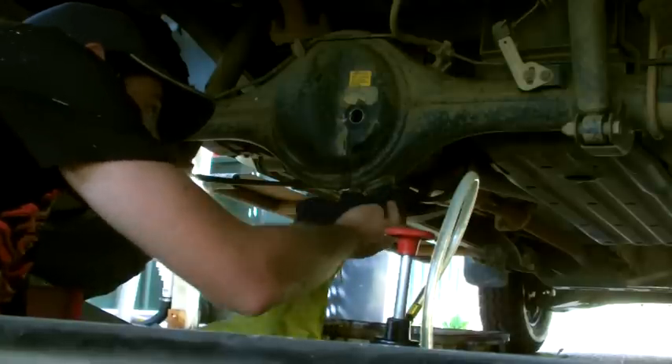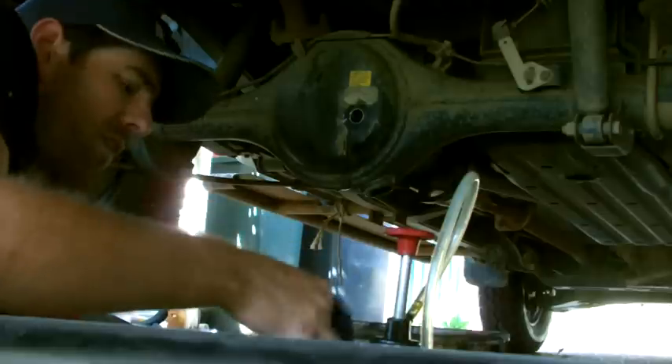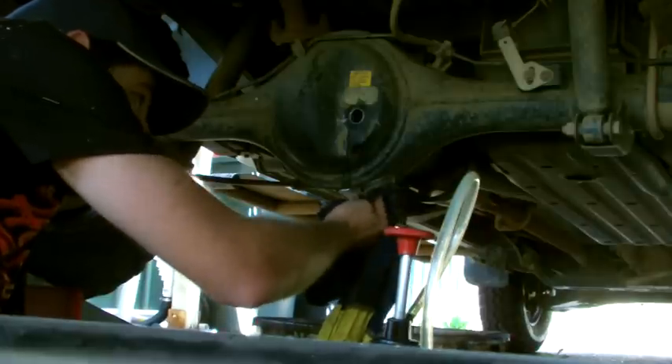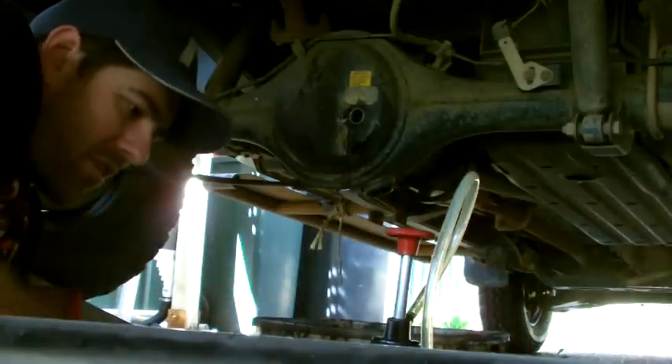Man, that's like mud. I've only had this thing for about a month, so cheers to the previous owner.